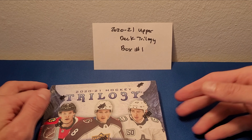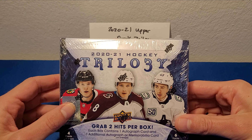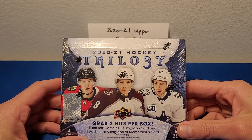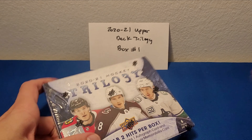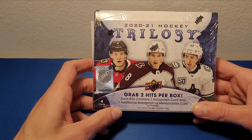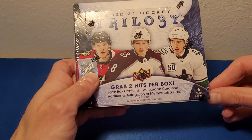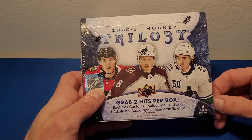Hey everyone, welcome to YEG Cards, and today we got the new 2020-2021 Upper Deck Trilogy Hockey. You get two hits per box here — each box does contain one autograph, and that second hit can be an additional autograph, though more often than not it is a memorabilia card.